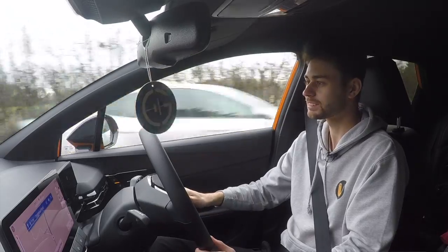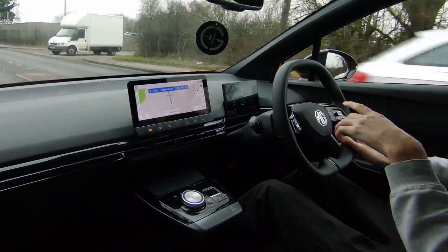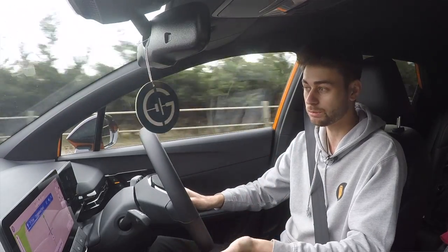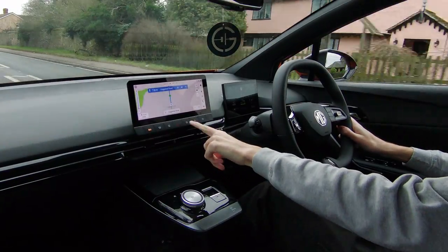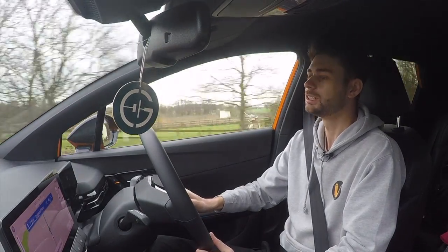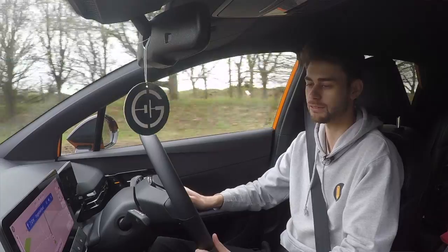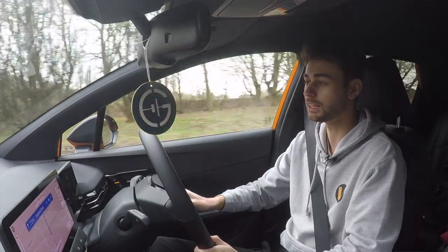Let's talk a little more about the cabin, because this is where you'll spend most of your time. It's very minimalist — more similar to the ID.3 in that regard — pretty much a total lack of buttons, but you do at least get some shortcuts along the bottom of the screen. Unfortunately your climate controls are still all done through the screen, which is a bit of a fiddle. I'd rather just have a rotary dial to change the temperature or fan speed, but that's how most modern cars are now — it won't stop me complaining though.